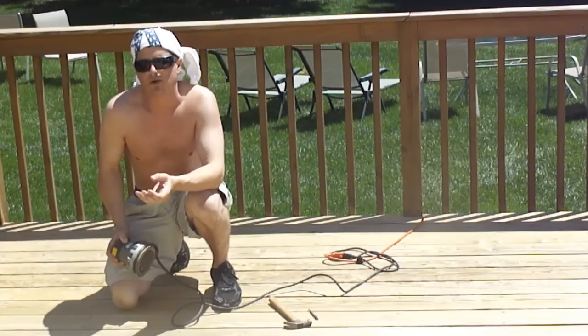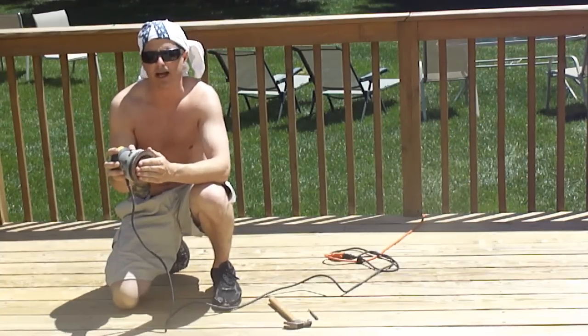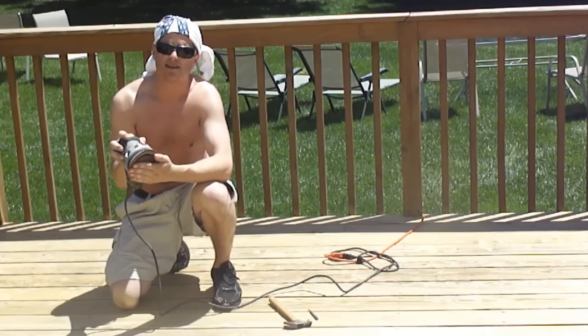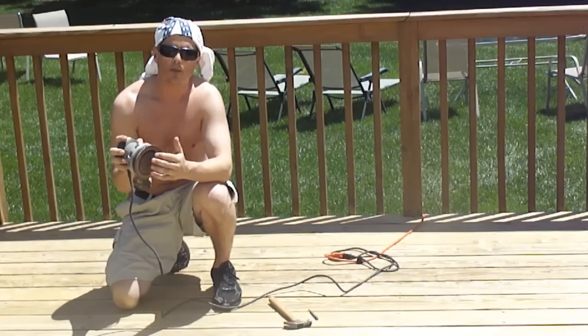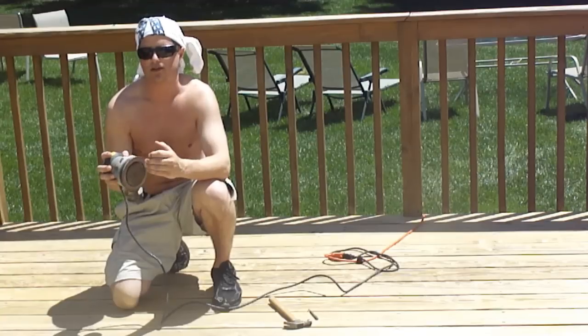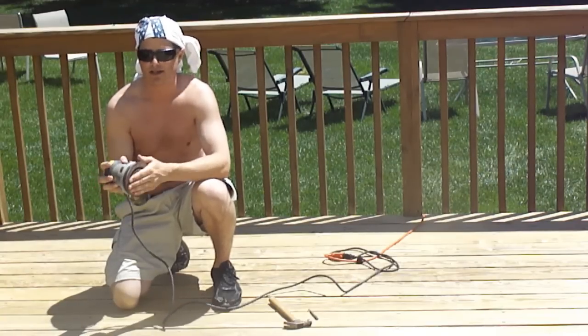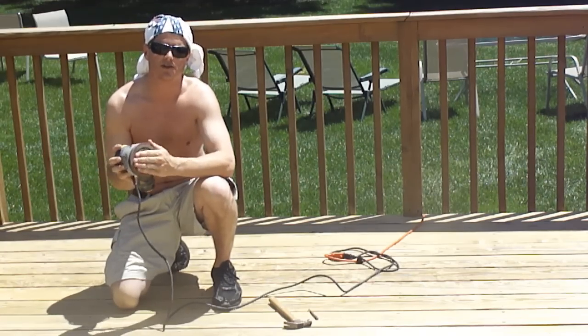Whenever you pressure wash, it will loosen up the fibers of the wood so you definitely have to sand. The benefits of sanding are not only that you get a smooth surface, but it actually opens up the pores of the wood so that the stain or paint penetrates better into it. And it also creates a tooth for the paint or stain to adhere to.